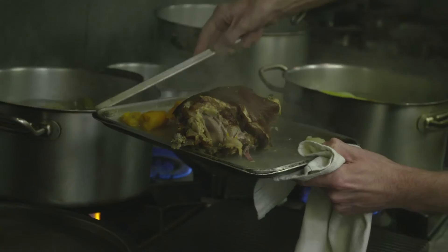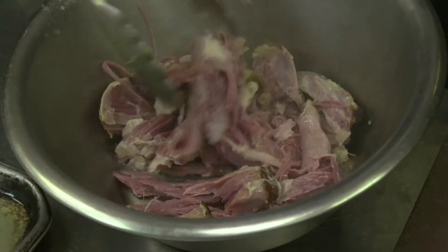Once the ham hock is cooked after 4-5 hours, take it out and let it cool a little bit. Remove the skin, shred all the meat down, and we're then going to mix that with tarragon, mustard and a bit of lemon zest.